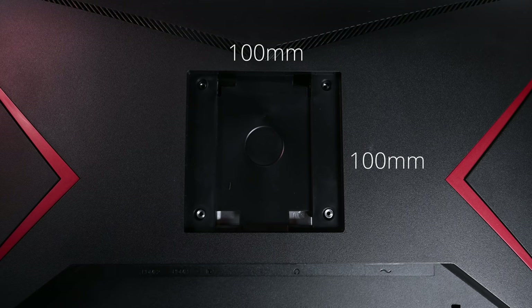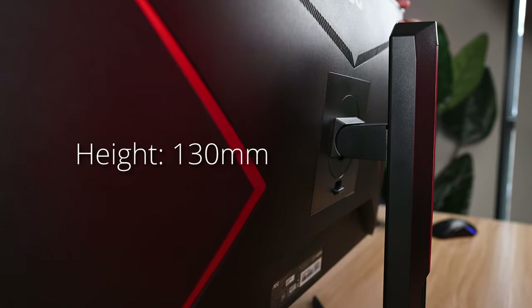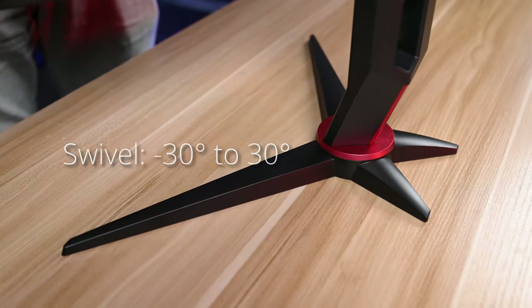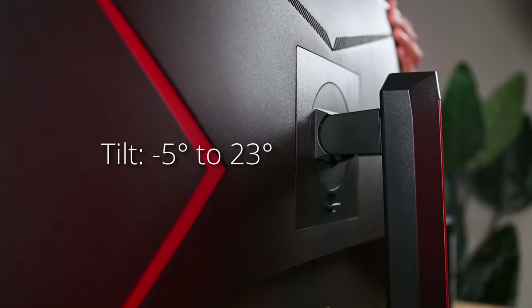I've set it up already — super simple, just put it there and done. Before we talk about specs, I want to cover the VESA mount since a lot of people ask about it. This monitor comes with a 100mm × 100mm mount, so you can use standard arms and wall mounts. Height adjustment is 130mm, swivel is −30° to +30°, pivot is 0° to 90° (±2°), and tilt is −5° to +23°. The 90° pivot means you can set the monitor to vertical orientation.